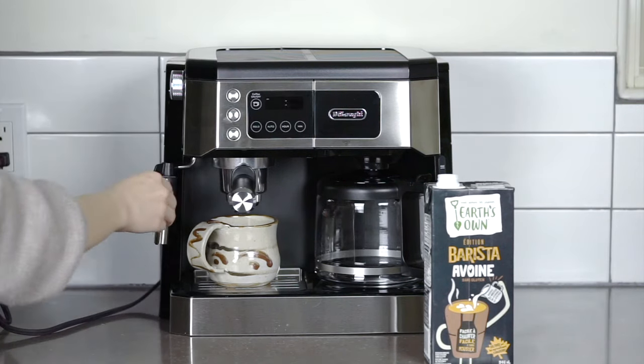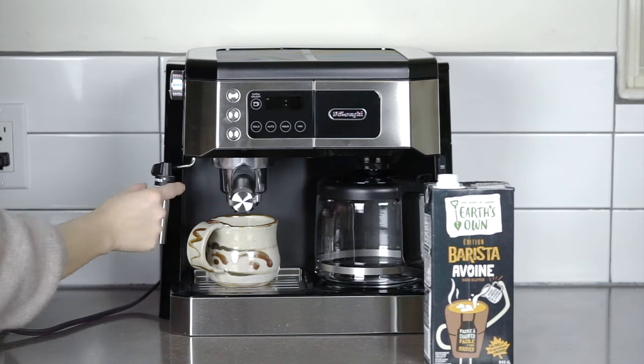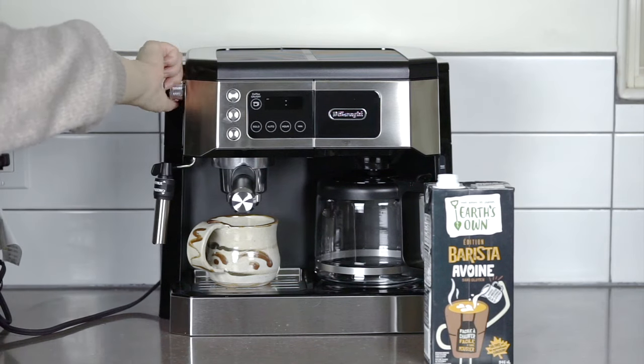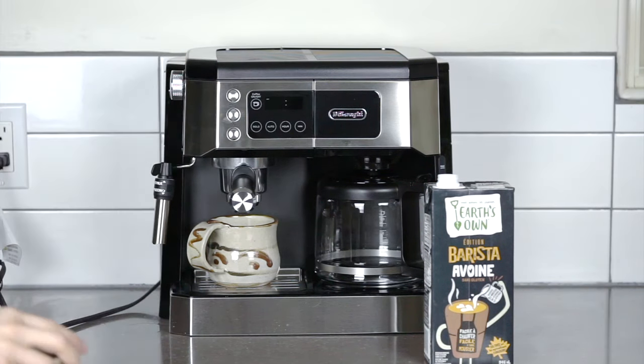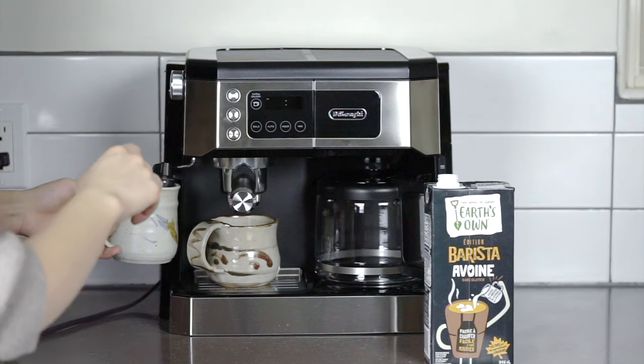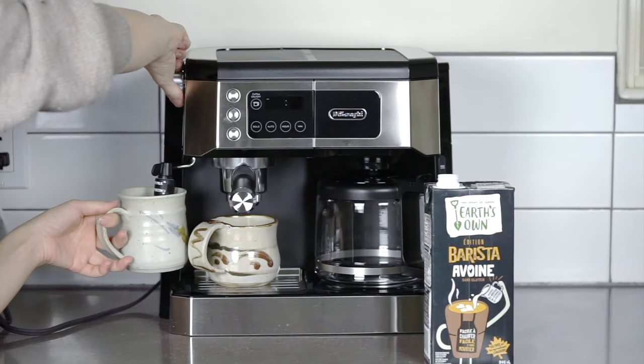This consumer-grade coffee and espresso machine from DeLonghi is really easy to use. It comes with a small instruction manual and includes simple step-by-step guides for each function, leaving very little room for error. That means it's just as easy to turn on your drip coffee as it is to make yourself an americano or, as I'm doing right now, steam up a bunch of oat milk.